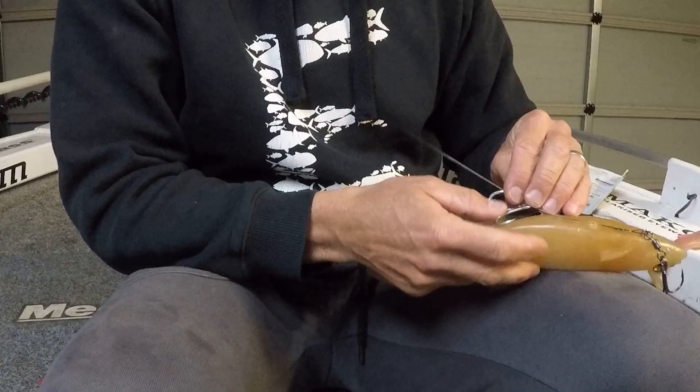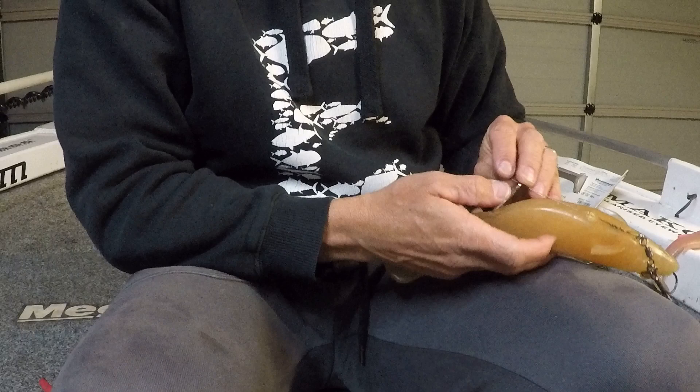A quick word on hooks: you can make a loop in the wire and use a split ring so you can change hooks. But I've found personally that creates a lot more opportunity for snags — the hook hangs a little bit lower. So think about not using a split ring and just threading the hook on directly. If you get a bent hook or a turned point you're going to have to cut this away and start again, but it's pretty cheap so no big deal.